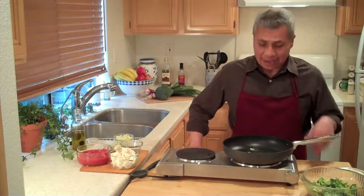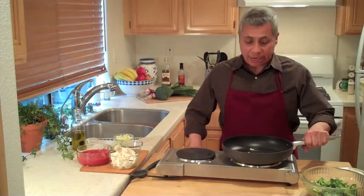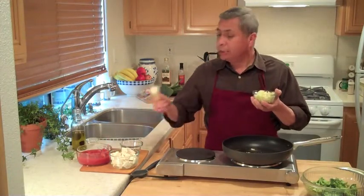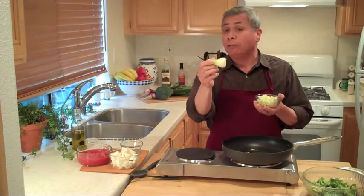Welcome back. I've got the oil heating in the pan — it looks like it's about ready to go. I'm going to be adding some onion and garlic. This is fresh onion and garlic, by the way. The garlic bulbs came like this — it's not even a bulb yet, it's still fresh. Got it at the farmer's market.